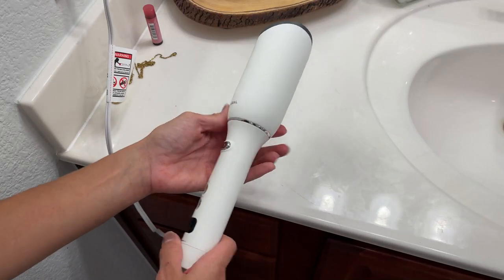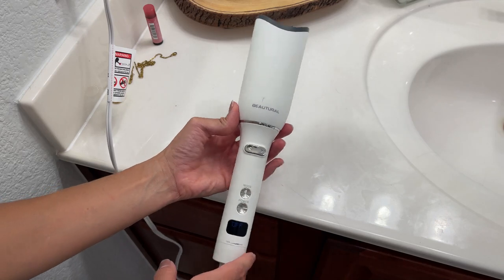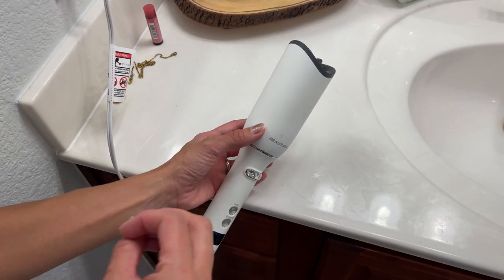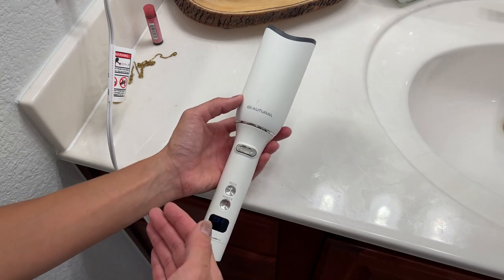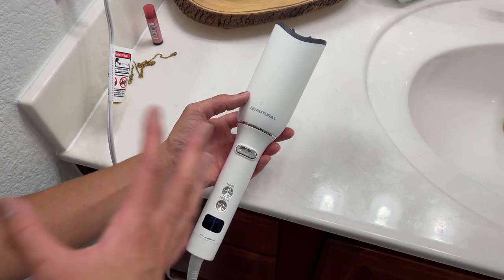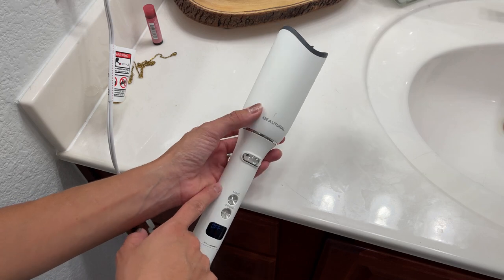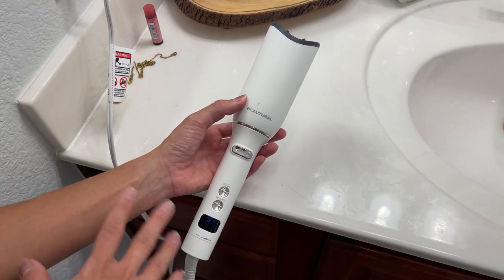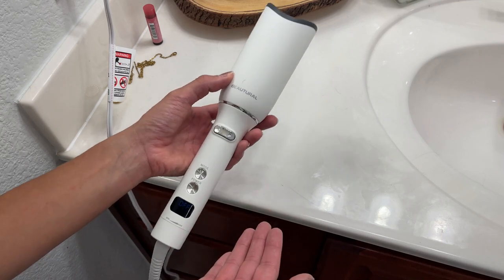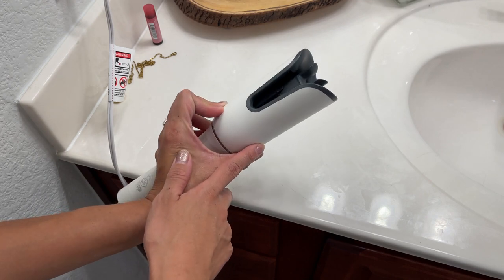Today I'm going to do a quick review of this automatic hair curler — I got gifted by the brand. I've had this for a while now and I absolutely love it. I have thick hair and it's not easy to curl my hair; it takes a long time with a regular curler. But this one makes my life so much easier — it takes me 15 minutes, maybe. That's the longest it's taken me using this.